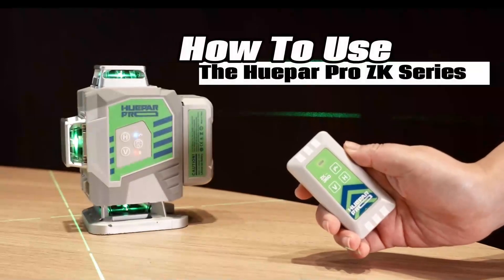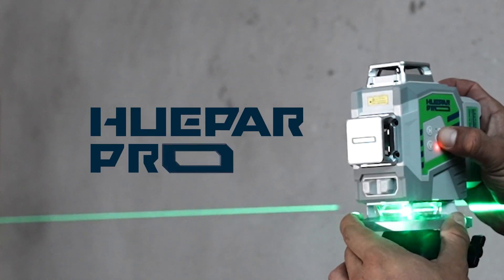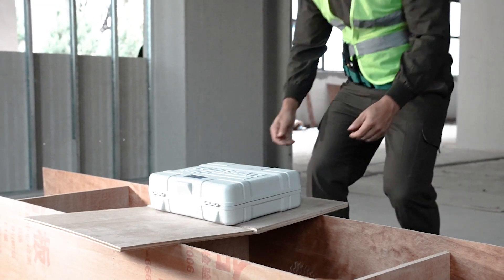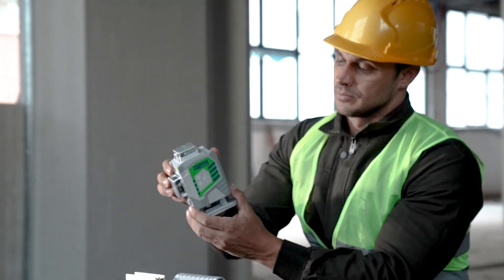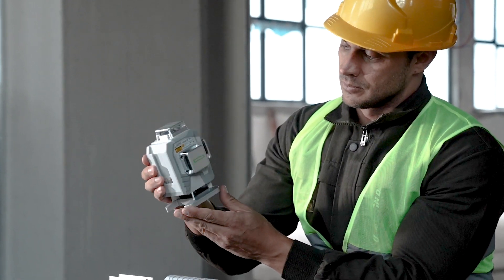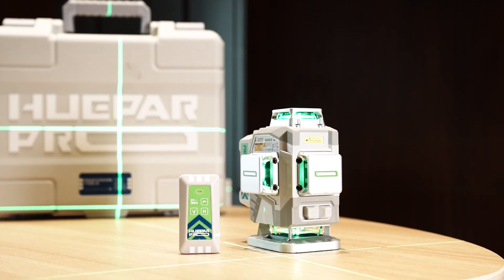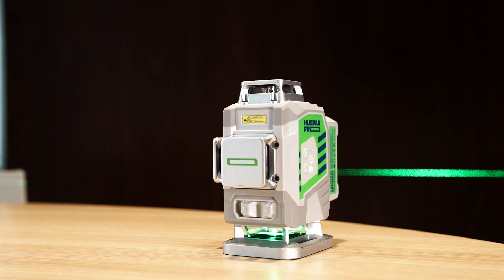How to use the Huepar Pro ZK Series laser level? Huepar Pro is a brand of laser level developed to a higher standard for professionals, with an accuracy of plus or minus 1/13 inch at 33 ft. Huepar Pro has upgraded its products in terms of functionality and craftsmanship to meet the needs of a more specialized workforce. In this video, we will briefly introduce how to use them and give a quick overview of all buttons on the ZK Series.